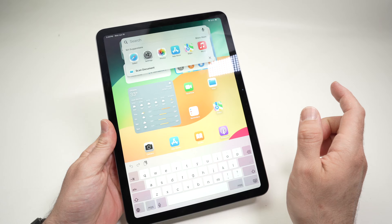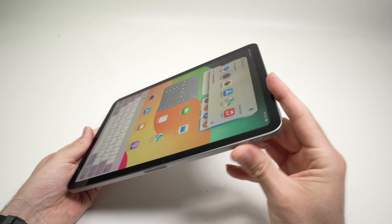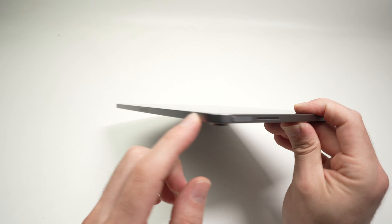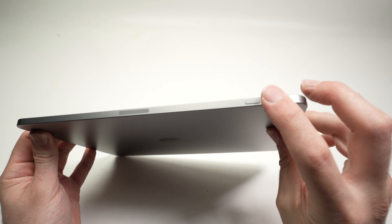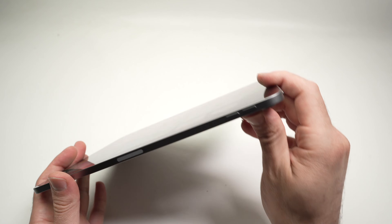If this didn't solve your issue, if nothing happens, one thing that can be the cause of this unresponsive screen is that one of these buttons may have some dust, some lint, some dirt trapped under it and it prevents it from clicking. And therefore the system itself freezes because of that.